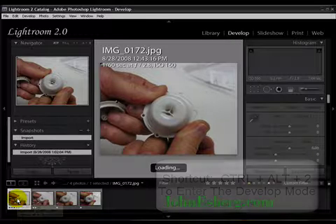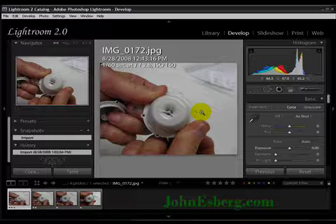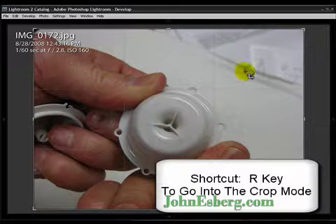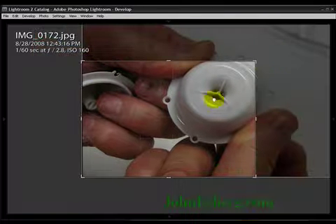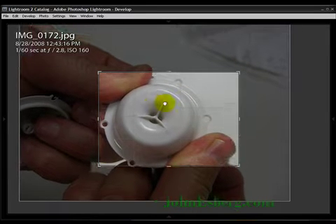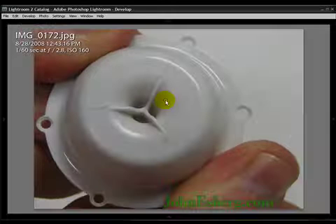I hit Control-Alt-2 and that brings me into the develop module. I need to properly set up this image so that the plastic piece is actually the focus of the image, so R to go into crop. Now I'm going to properly align the image — shift it around by dragging on the screen. On the left there, one of the fingers has a little bit of an issue and I don't want that to be the focus, so I'll make sure the part is properly lined up as the only focus of this image.